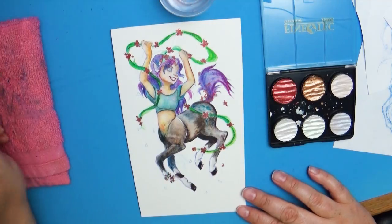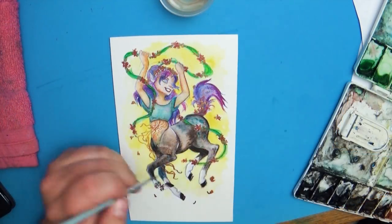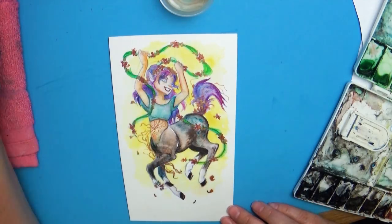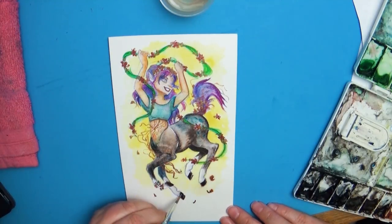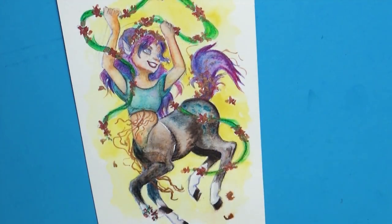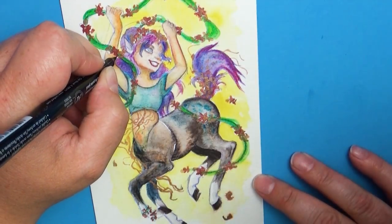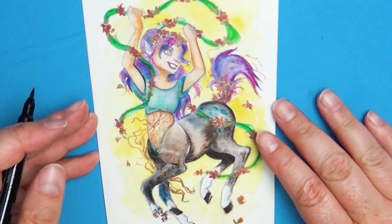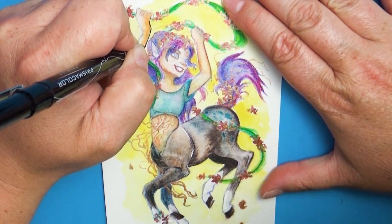The final mistake I made with this piece had nothing to do with the colored pencils themselves. I wanted to darken in some of the lines at the end, so I took a brush pen and did an outline. Anytime you outline a picture, it automatically flattens that piece out and makes it look very cartoony or illustrated. So it changed the whole feel of the picture, which was not the feel I wanted — but again, that had nothing to do with the Derwent color pencils.